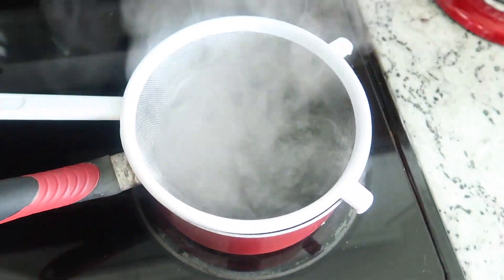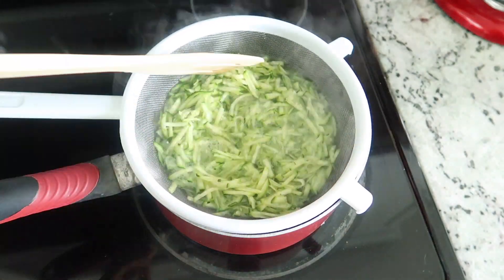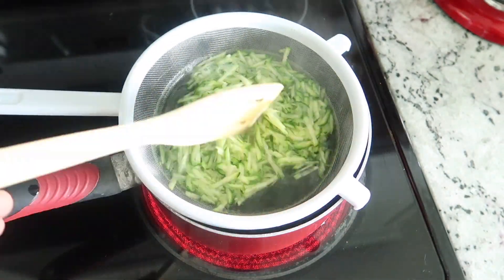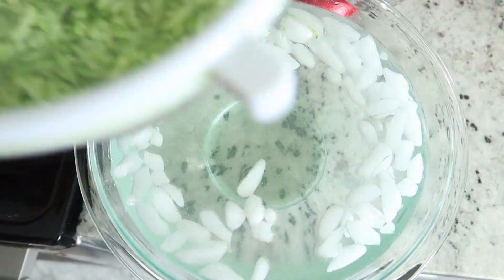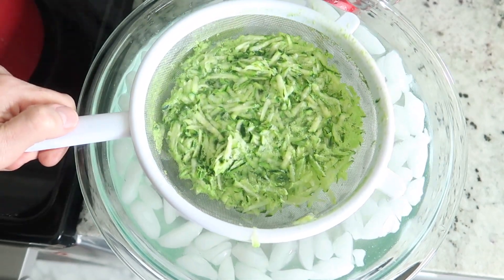Next, get a pot of boiling water and a strainer. We are going to blanch the zucchini for about three minutes. You'll see the color get a little bit brighter. We are not cooking the zucchini, just blanching it, because this is going to kill the enzymes that would degrade the zucchini in the freezer.